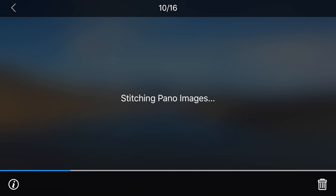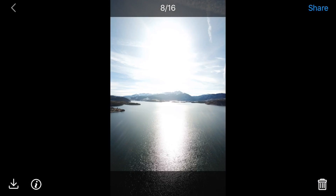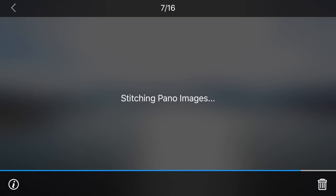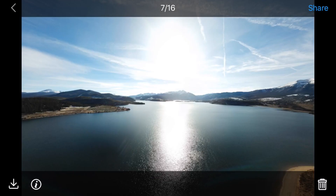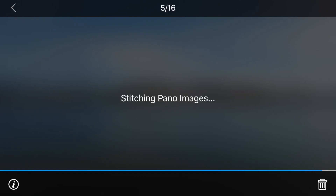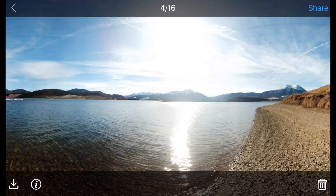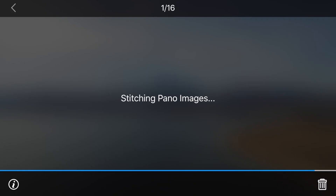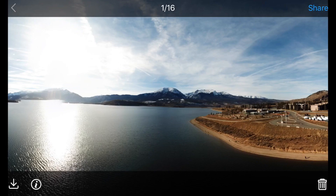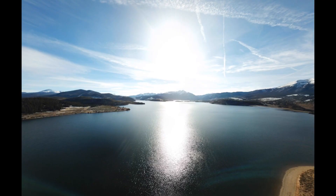Let's go back and check out these other ones. This was the 180 pano — that one takes a little bit of time to stitch. That's really nice. So now you've got your images and they should all be in your photo album. I typically just do a quick little adjustment if anything.